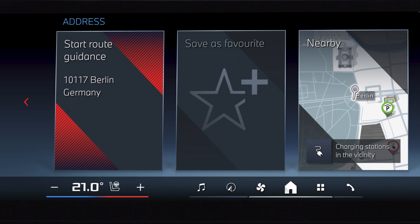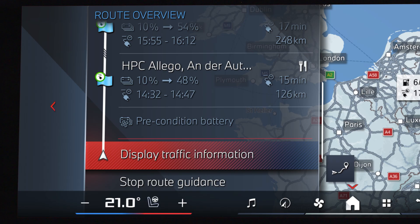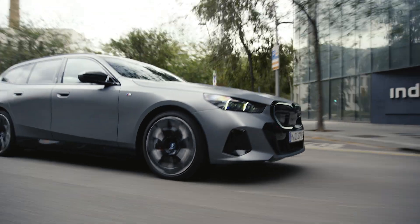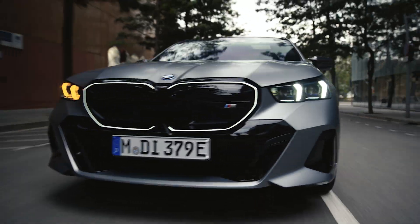Enter the desired destination in the BMW navigation system. In BMWs with BMW operating system 8, 8.5, or 9, while driving there, the high voltage battery will automatically be prepared for the upcoming fast charging stops.